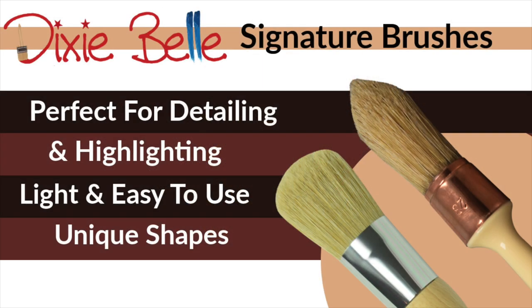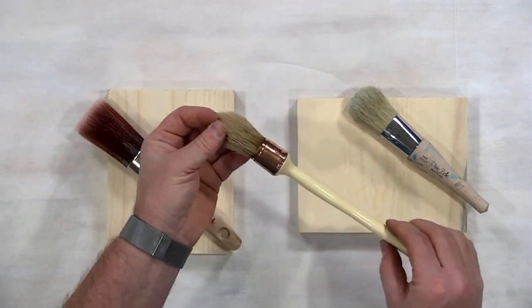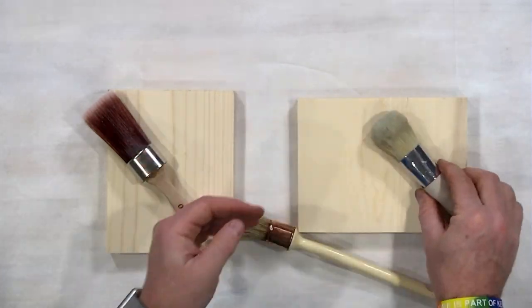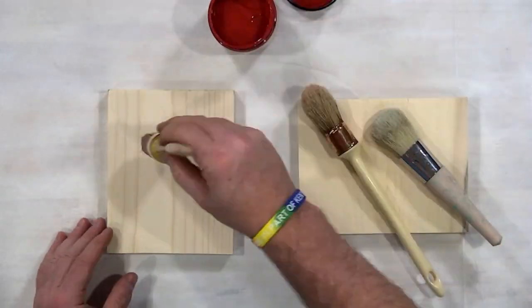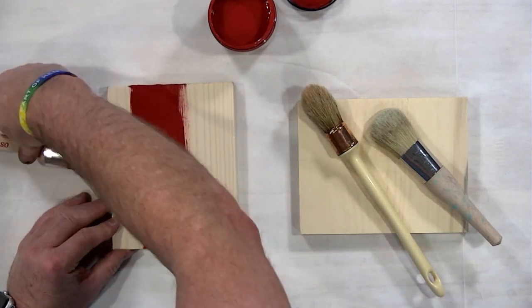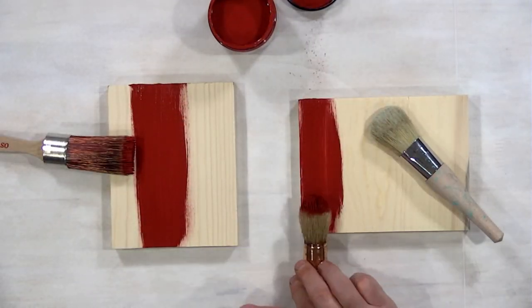I first added the signature brushes — the French tip and the Belle — to my collection, and then the synthetic brushes. I quickly realized that synthetic brushes were better for putting coverage of your paint down. They hold the paint better and you get better coverage. The signature brushes, the French tip and the Belle, will give you coverage but you might need a couple of coats. In my opinion, they are great for detailing, highlighting, and are my go-to brushes for faux finishes.